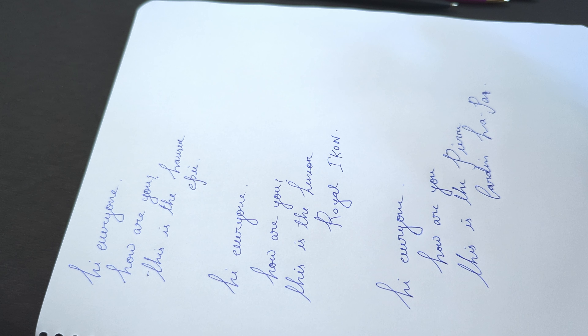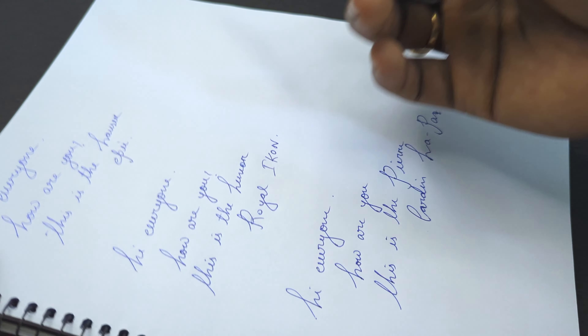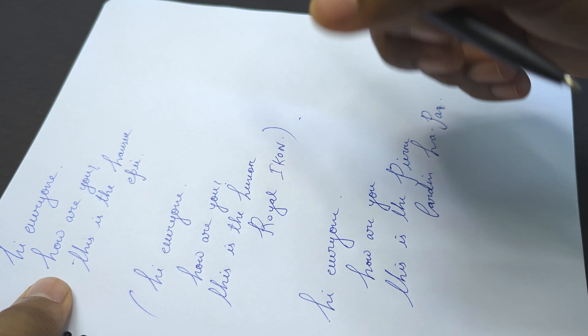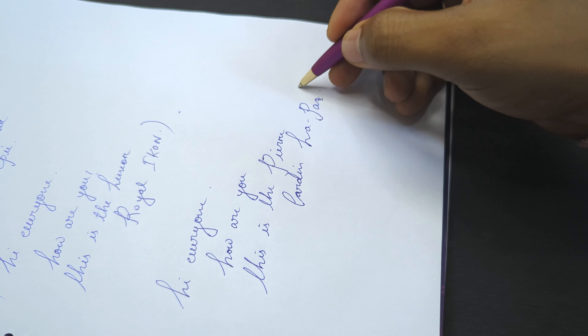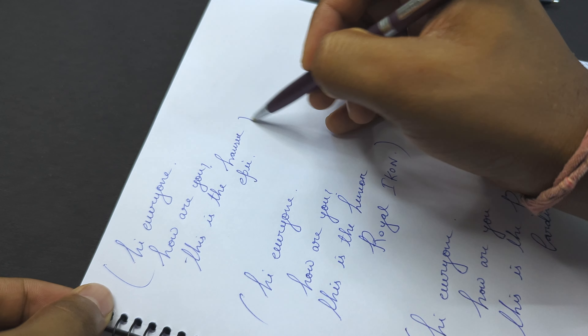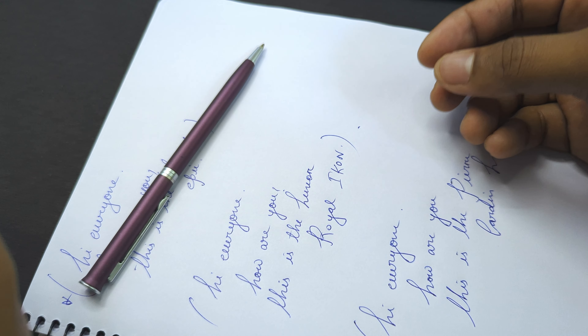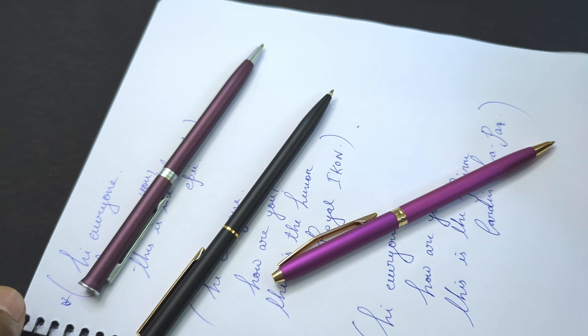I think all three of them have a 0.5 mm nib. The Royal Icon gives you the most vibrant writing experience, and the Pierre Cardin comes second in terms of vibrancy. The Hauser gives you the least vibrant writing, but the Hauser gives you the smoothest writing. The Pierre Cardin comes second in smoothness, and the Royal Icon comes last.